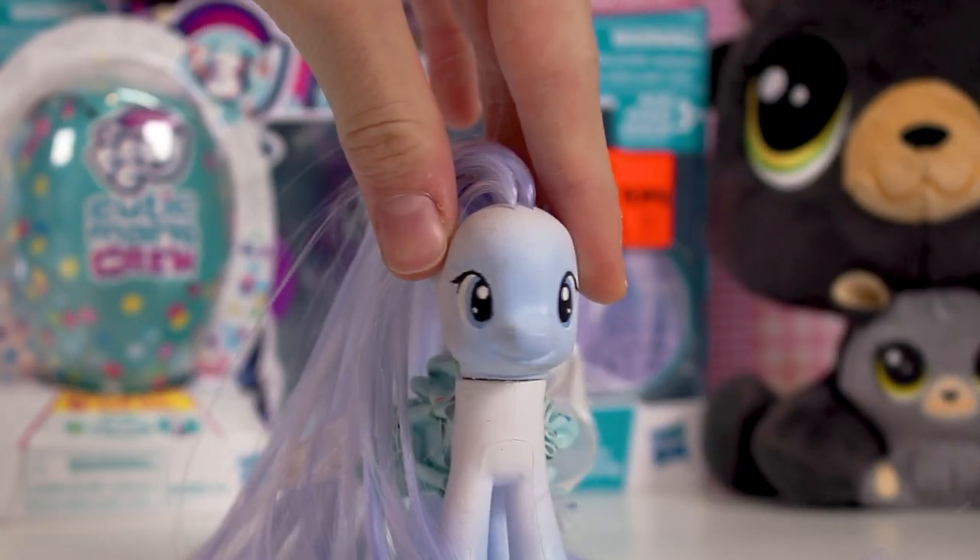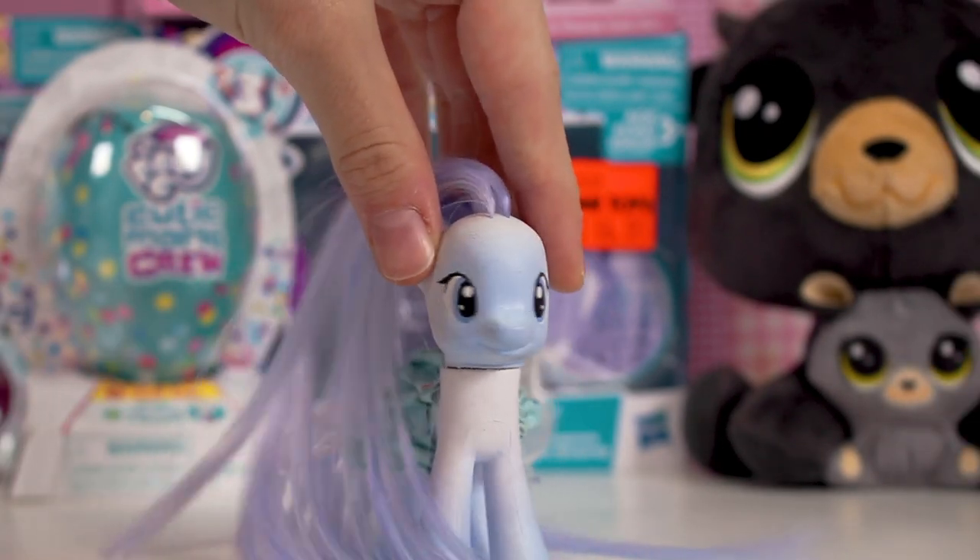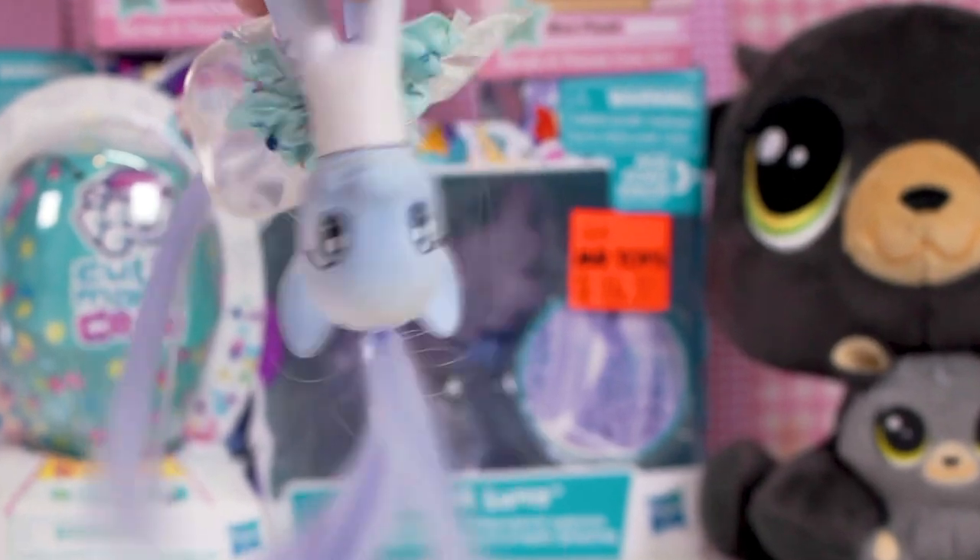If you're wondering, I'm Snow Secret, one of the new mascots of Lily LPS. You'll definitely see more of me in MLP videos. Let's get started.